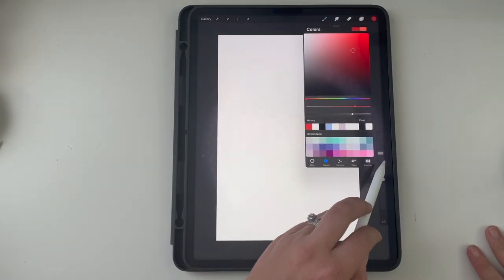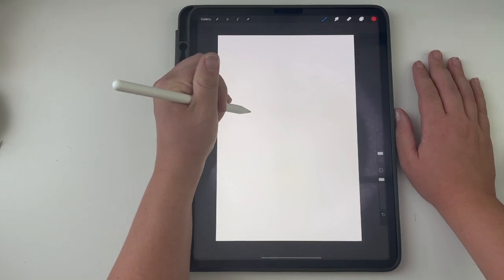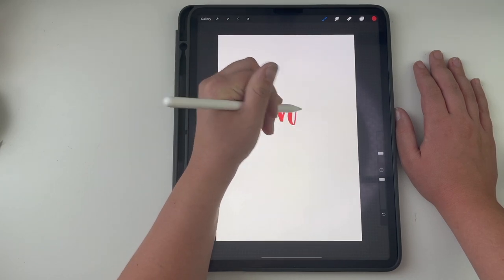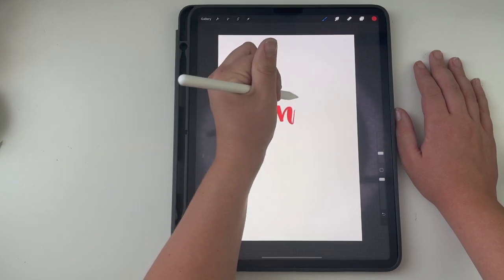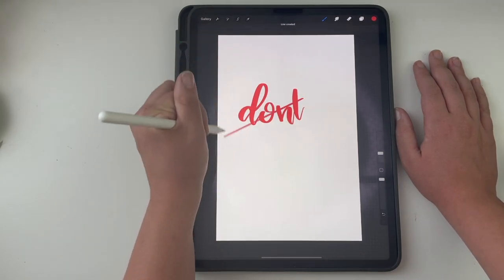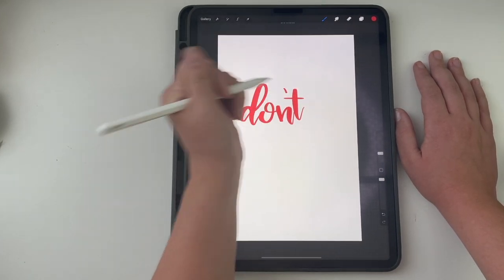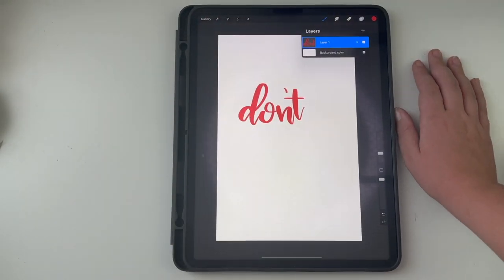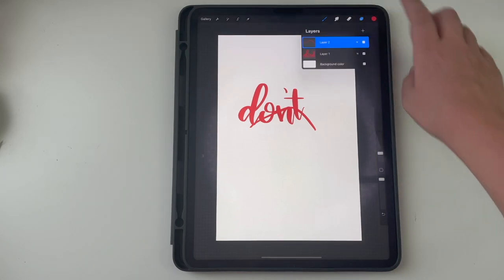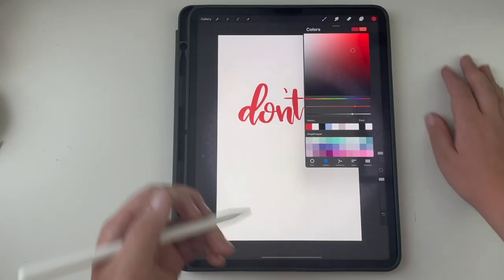Whenever you're lettering, we'll pick a red color and letter 'Don't Give Up.' If you hold your pen down it will make a straight line. The best thing you can do is add layers — over here you have layers. So if you accidentally draw on top of something, you can delete that mark without messing up any of the others.